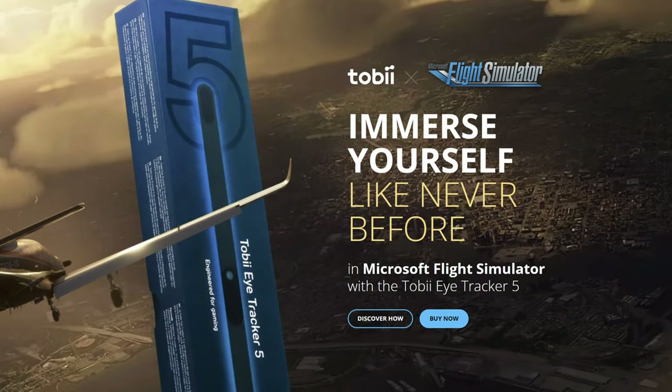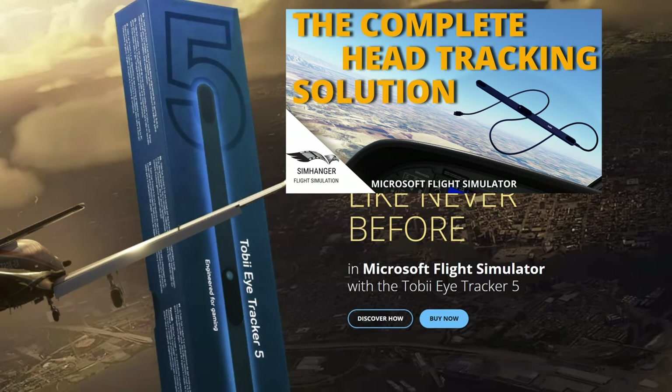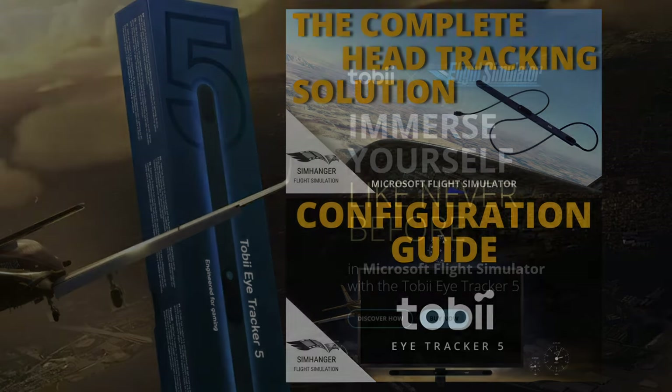If you'd like to know more about Tobii and see it in action, check out my review video — link in the notes below. In that video I'm using the Tobii Eye Tracker at the Reno Air Racers. I've also done a further video to help you with your configuration options, which are all available by default in the sim. These three products are, in my personal opinion, real value for money and have enhanced my flight sim experience.